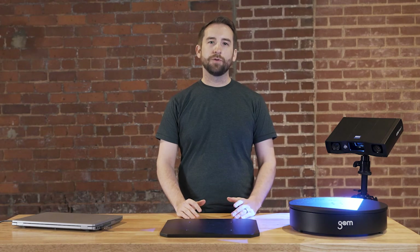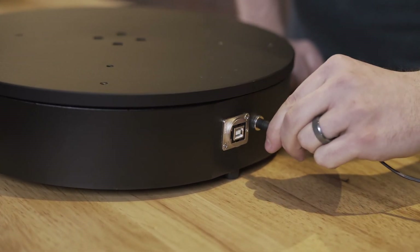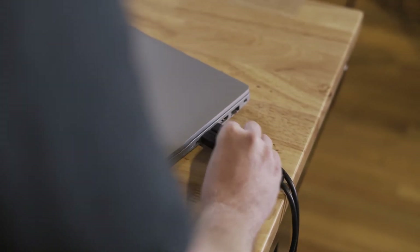For scanning, we have two options: the measuring plate for manual movement and the Gomesrot 350 for automatic rotation. If you have an automatic rotation table like the Gomesrot 350, you can connect it with a USB cable to the laptop and its power cord to a power supply.